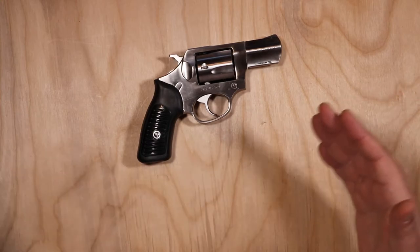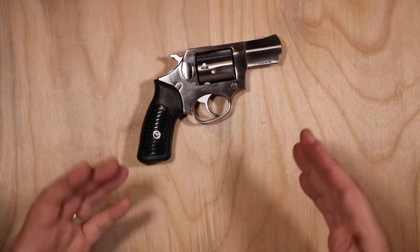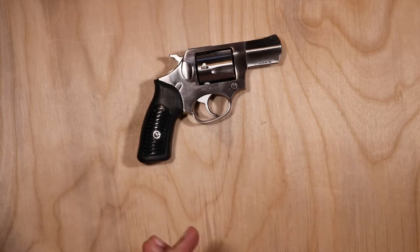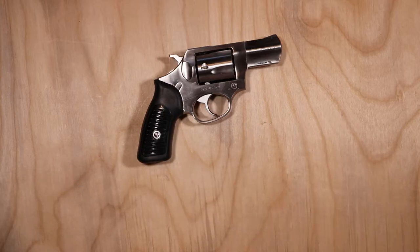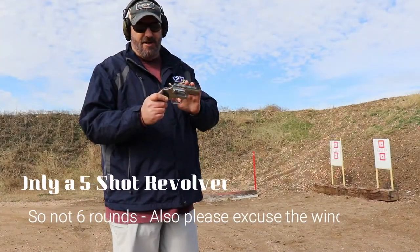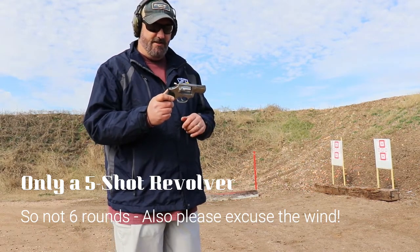I'll roll in some footage of me shooting the SP-101 so you can get an idea of what .357 Magnum looks like out of this gun and how the recoil reacts — being as heavy as it is at 26 ounces really makes a difference for something this size. After that I'm going to shoot six rounds of .38 Special and then another six of .357 so you can see the difference.